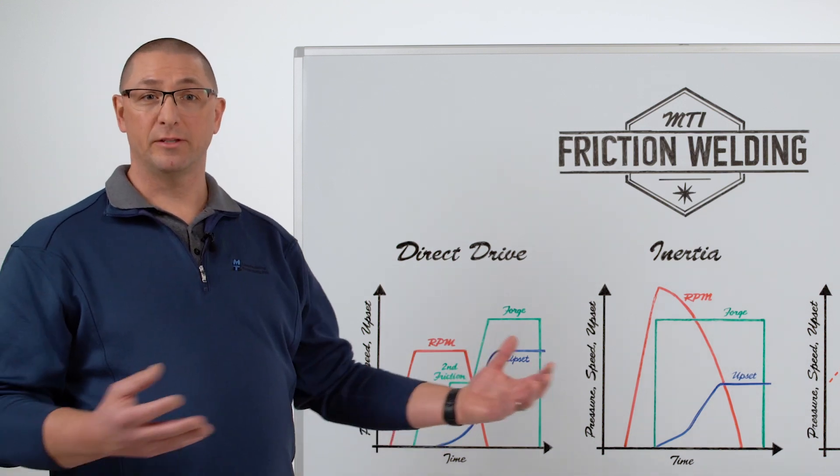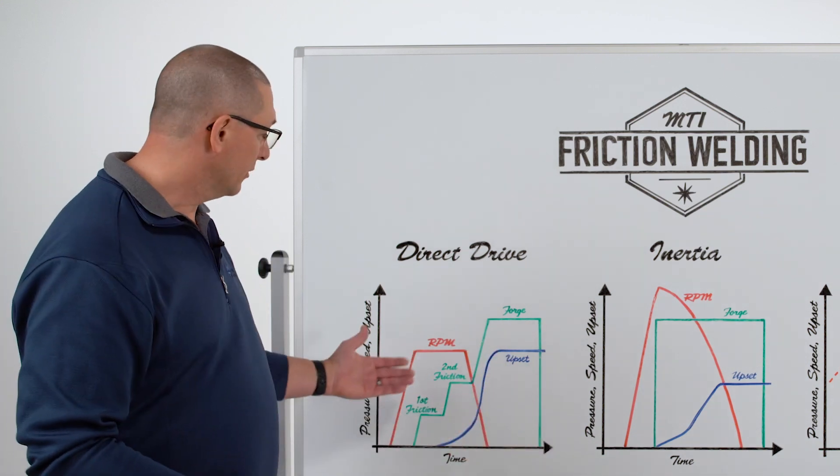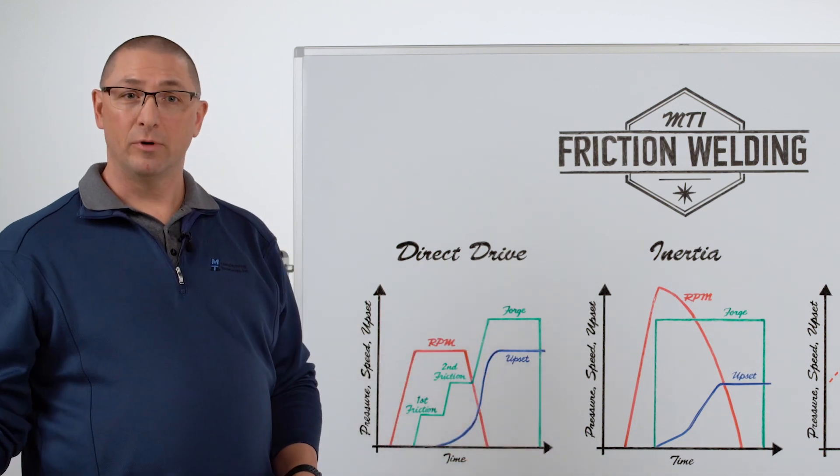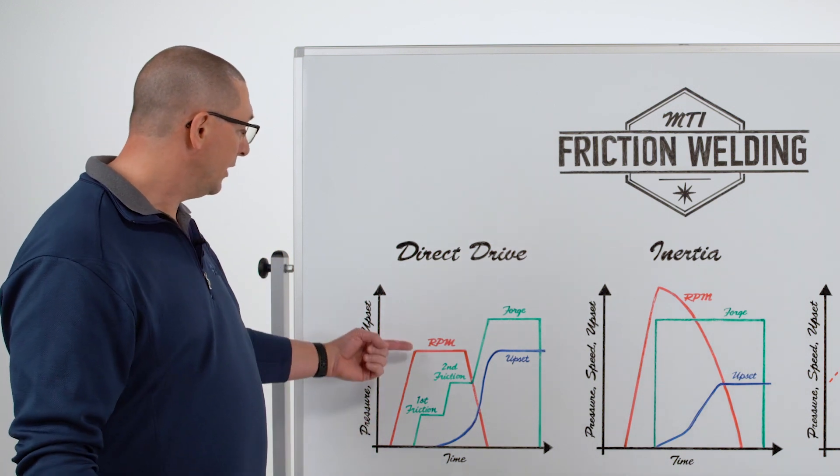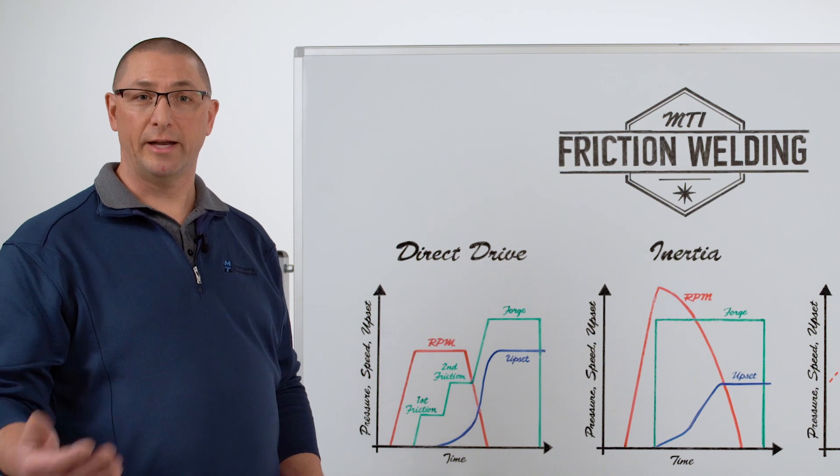With direct drive, we have a component that's attached to the spindle, an electric motor that's going to drive it, and then we have one component that's held stationary in the tailstock fixture. We're going to rotate the part in the spindle up to a desired speed.